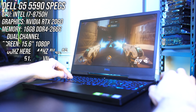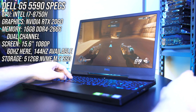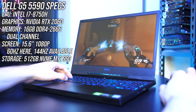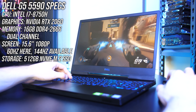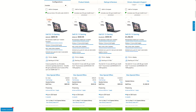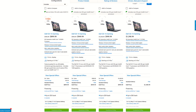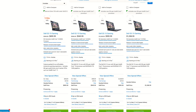The new Dell G5 is available in different configurations, and I've got the top end model with an Intel i7-8750H CPU, Nvidia RTX 2060 graphics, and 16GB of memory running in dual channel, so expect different results with different specs. You can find updated pricing for different models linked in the description. I'll also note that Dell has already refreshed the G5 lineup again with Intel's latest 9th gen CPUs, which came out while I was testing this one, so expect different results there.